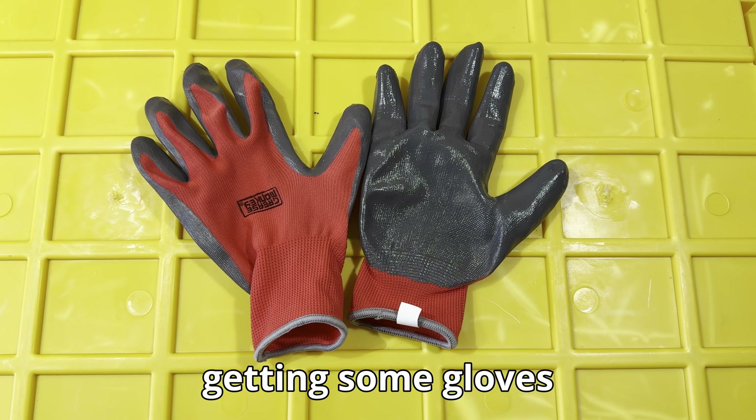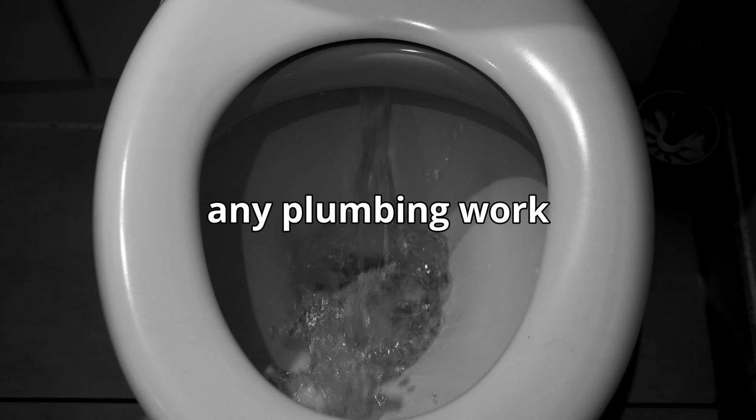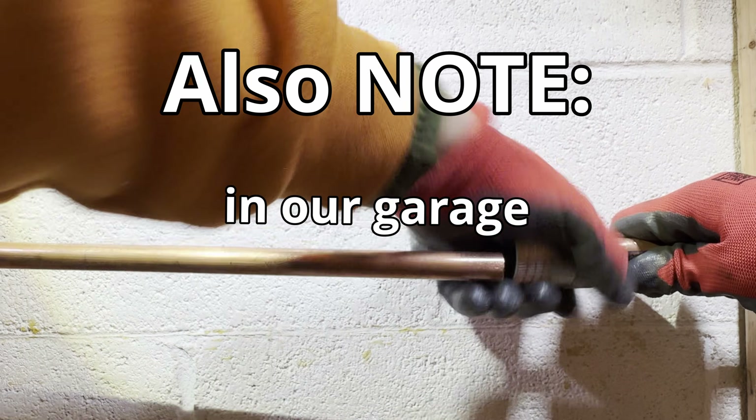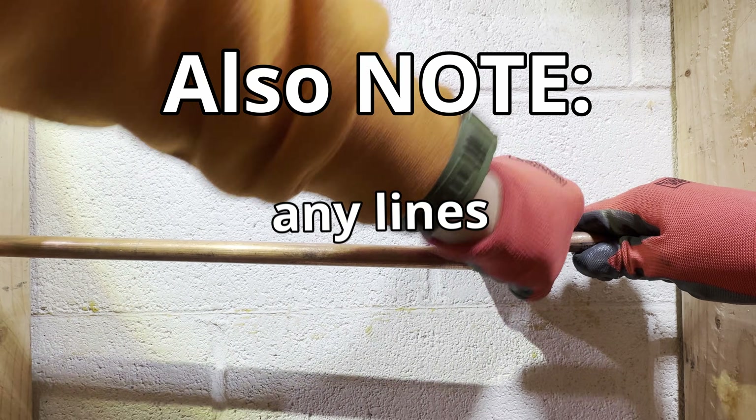We also recommend getting some gloves and eye protection. Before attempting any plumbing work, you must shut the main valve and drain your lines. Note that this is a demo in our garage and isn't actually connected to any lines.